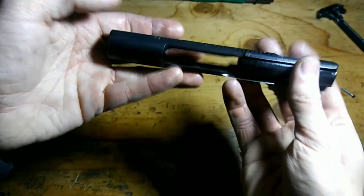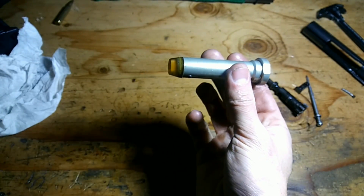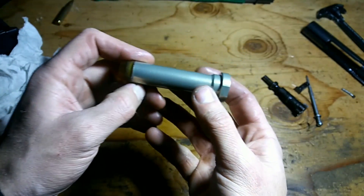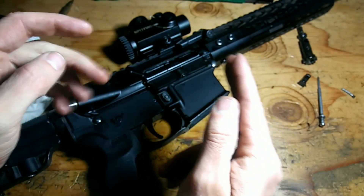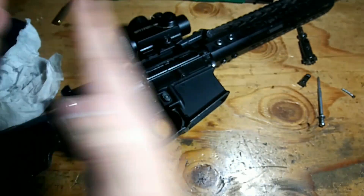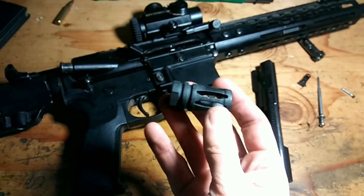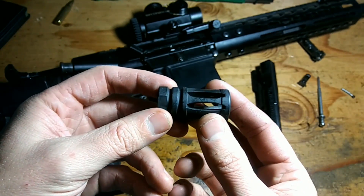A lot of people don't know why their buffer makes noise or why there are little weights in it. This is actually to control what's called bolt bounce. Because those weights are kind of free-floating, they bounce into each other and reduce the amount of bounce the bolt experiences when it reaches the end of its travel. If you're a new shooter, this might be for you — it's kind of one of the first upgrades a lot of people do.